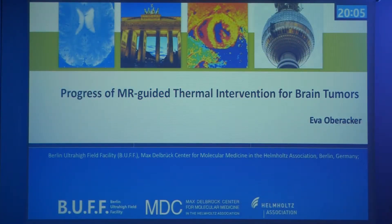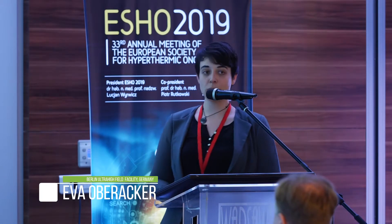Thank you very much for the introduction. A very warm welcome to the last scientific session of this meeting. I'm very excited that we got invited to present some of the progress that we made in our project towards thermal interventions for the treatment of brain tumors.